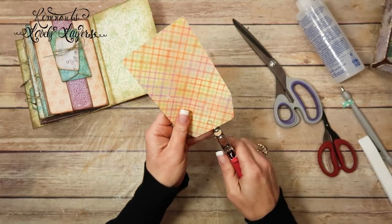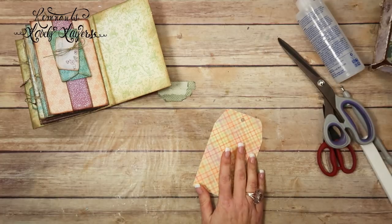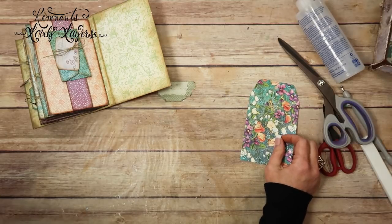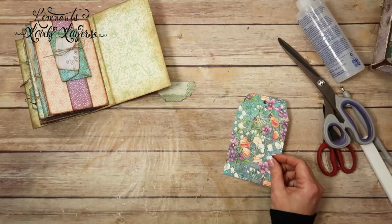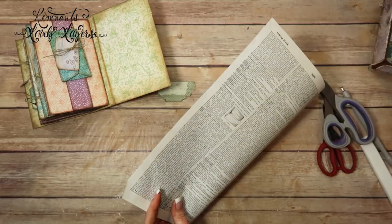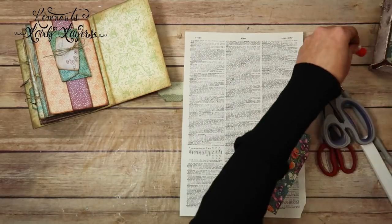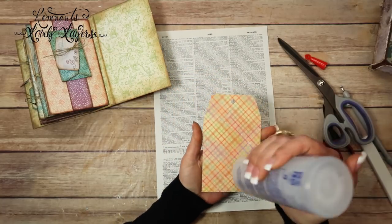I'm going to go ahead and punch a hole because I am going to cover this side with book paper. I got it. Where is that piece I just had a little while ago? Too small. Well, I'm going to get another one. I think everybody got like five or something. This page is so easy, but so cute. All right, I'm going to cover the back here with this old encyclopedia paper.